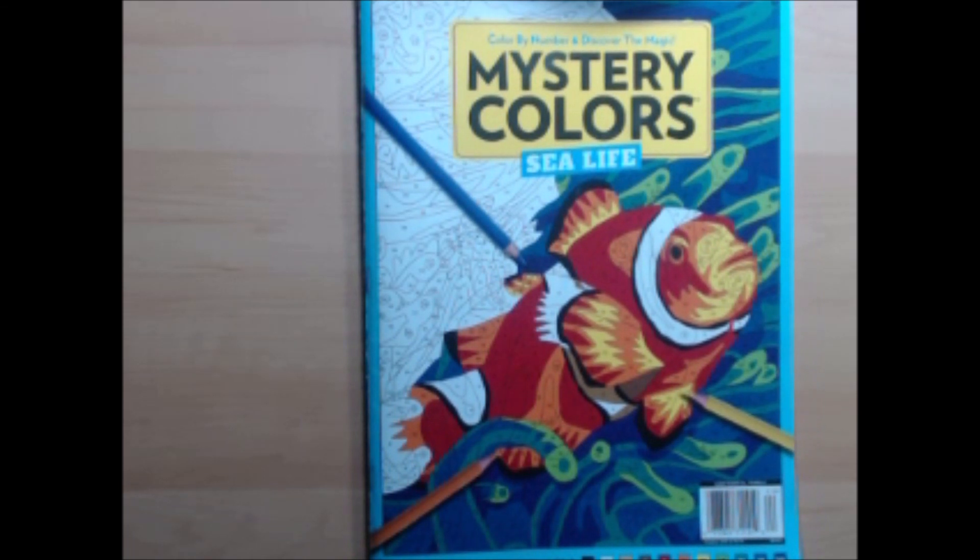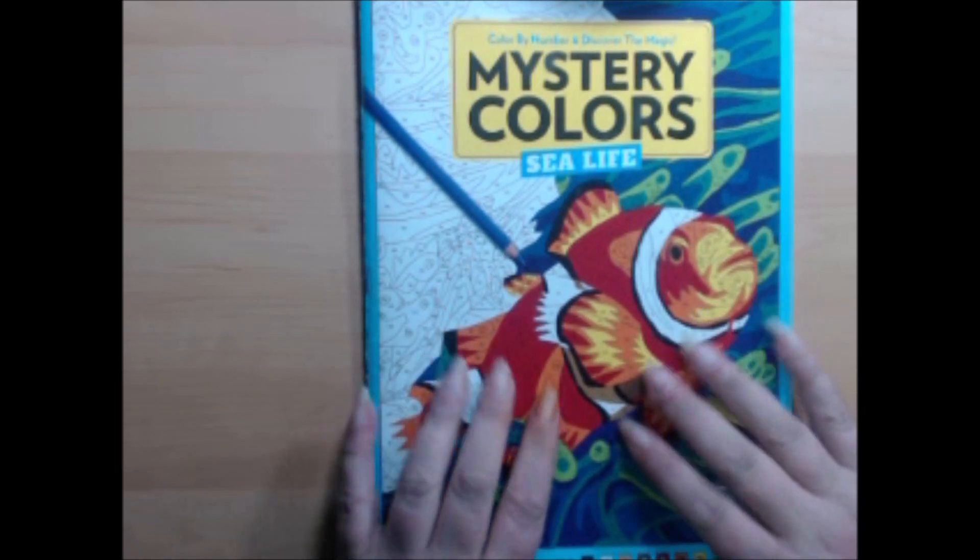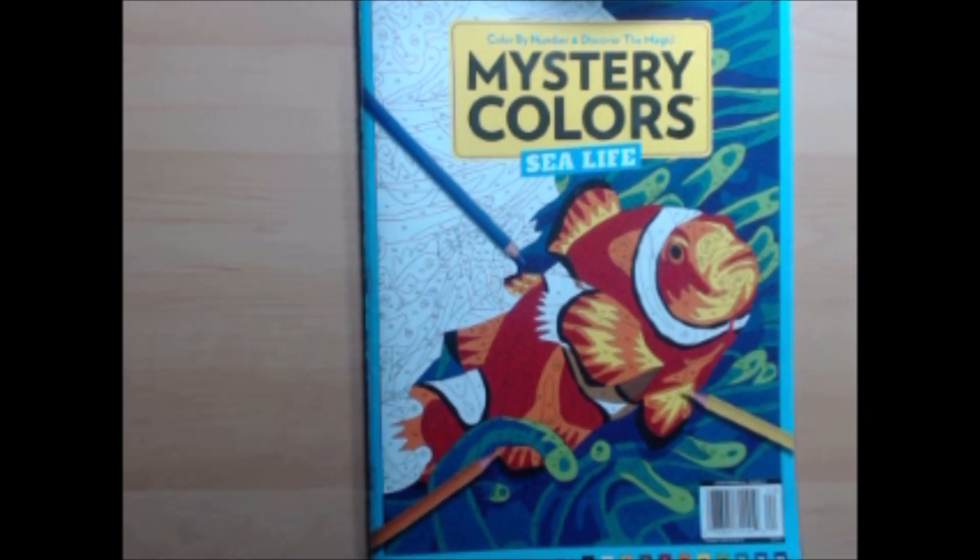Hello everybody, it's Kylara and welcome to my channel. Today I'm going to be doing a video of my completed pages for the month of March. I had a bit of a slump and lots going on this month.